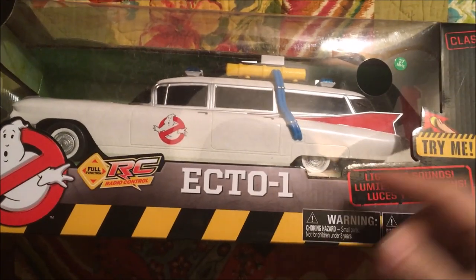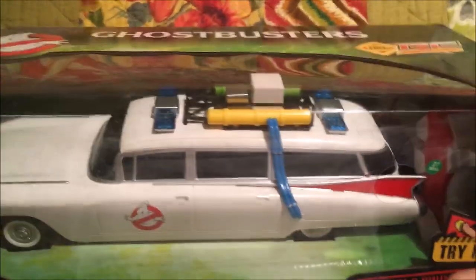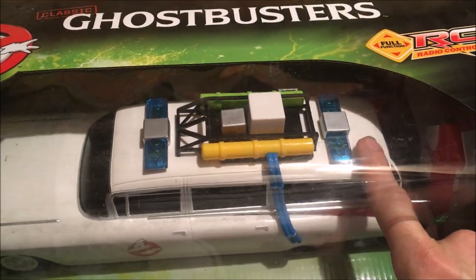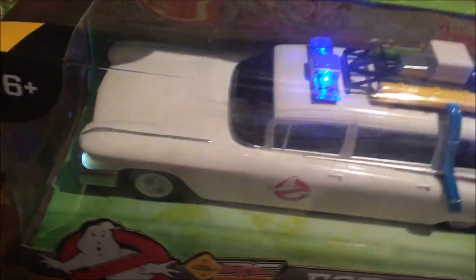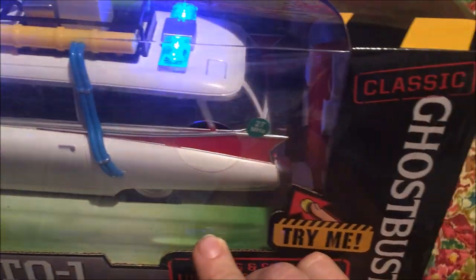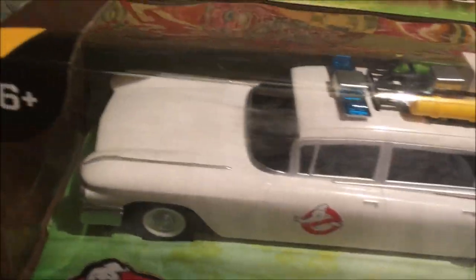Jay Drone here, what's going on guys? Check this out — we got the Ecto-1, the original '59 Cadillac from the original movie. It says 'try here,' so bam — we got lights, we got headlights. Looks like we don't have taillights, but we got the top lights up top and headlights.